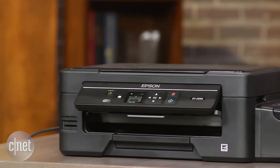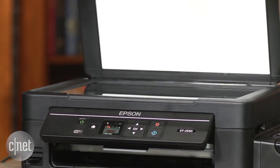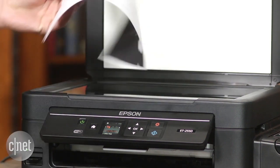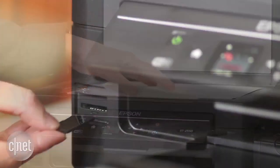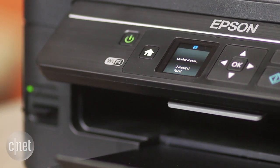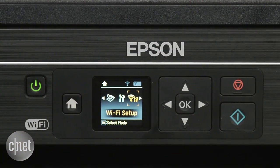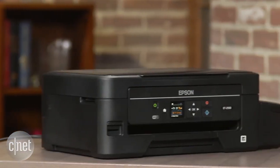Aside from the EcoTank, the rest of the unit is pretty typical of a $100 printer. It has print, scan, and copy functionality, and even though there's no touchscreen, you can plug in an SD card from your digital camera for direct photo prints. It can also connect to a Wi-Fi network to pull print jobs from the cloud, not to mention Epson's own mobile app for outputting stuff off your smartphone.